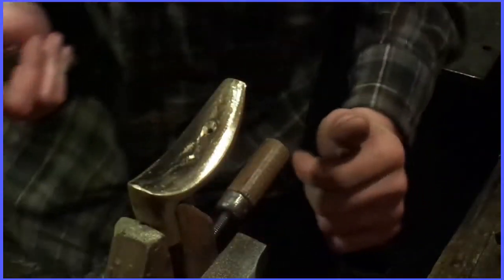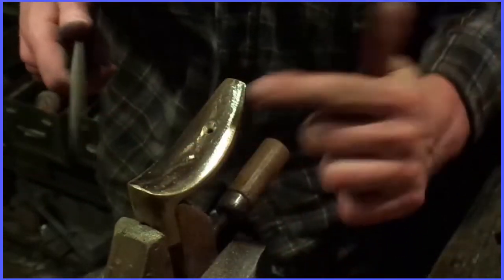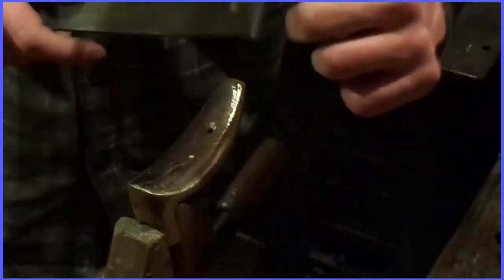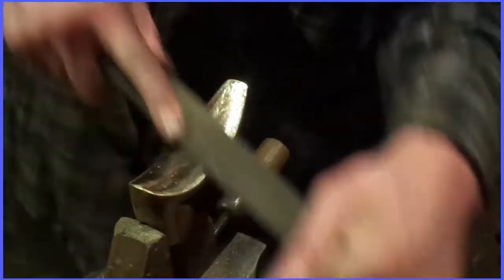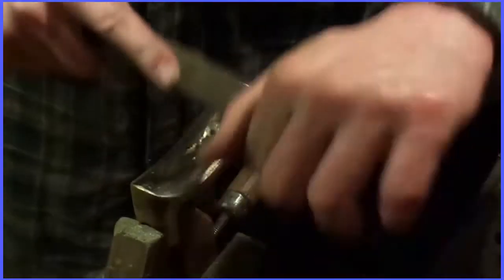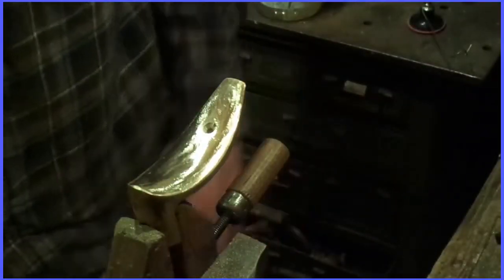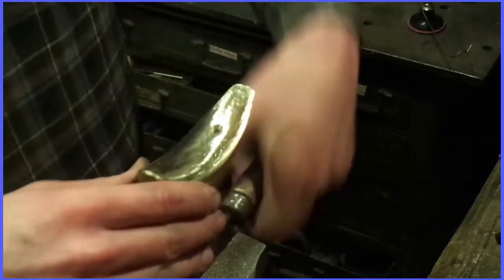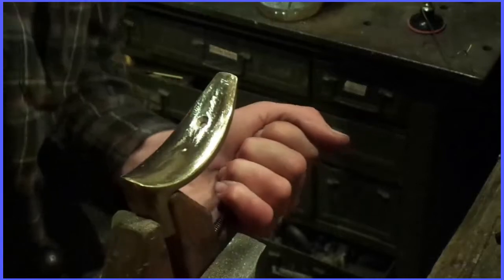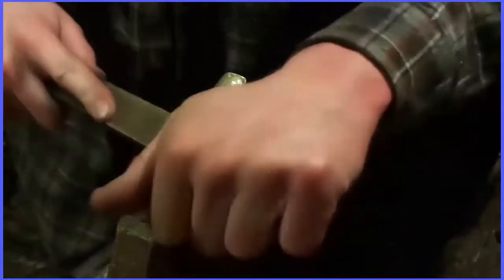One thing when you're trying to get out pits is to make sure you're still working it evenly. You don't want to just follow the pit out and then have a notch there.